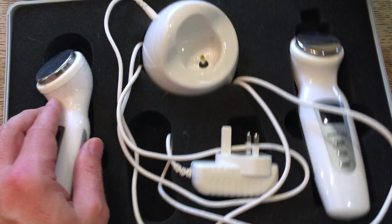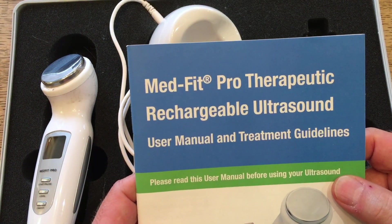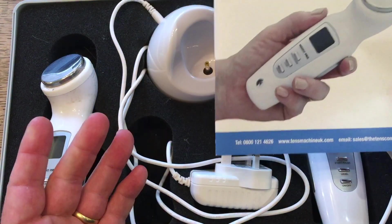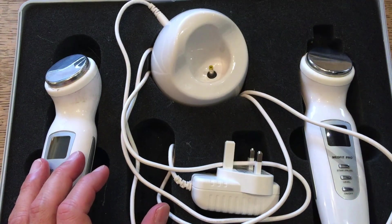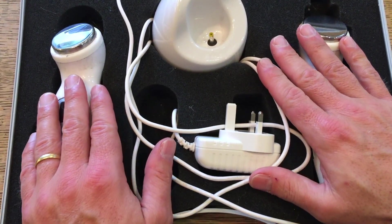This is a kit — if I take out the instruction book here, you can see quite clearly this is a MedFit Pro Therapeutic Rechargeable Ultrasound Kit. This is a kit that comes in a one megahertz and a three megahertz version, and we'll talk about those in just a moment.